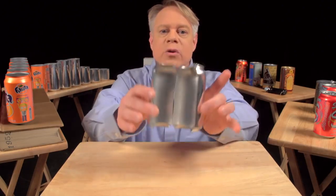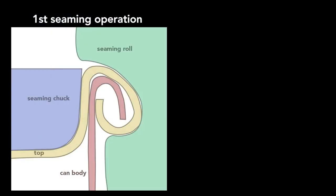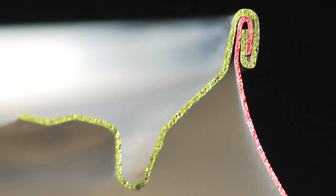On older steel cans, manufacturers welded or soldered on the ends, which often contaminated the can's contents. In contrast, today's cans use a hygienic double seam, which can also be made faster. To create this seam, a machine uses two basic operations. The first curls the end of the can cover around the flange of the can body. The second operation presses the folds of the metal together to form an airtight seal. While the operations themselves are simple, they require high precision — parts misaligned by a small fraction of a millimeter cause the seam to fail.